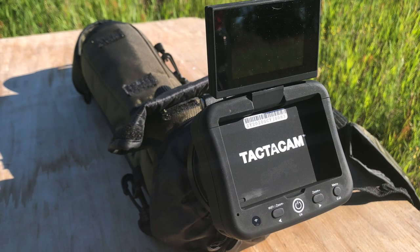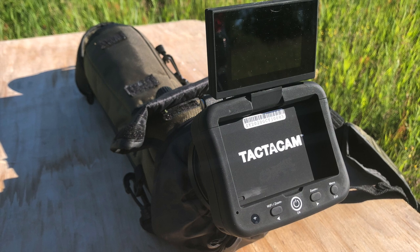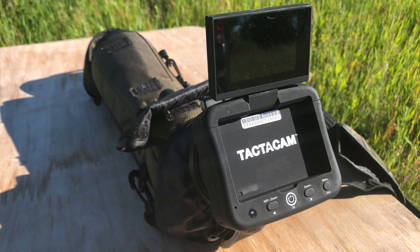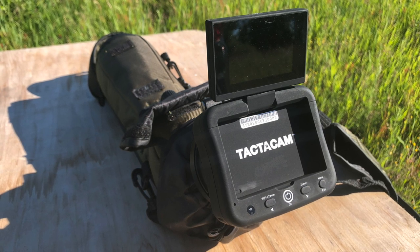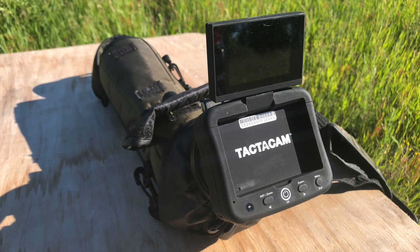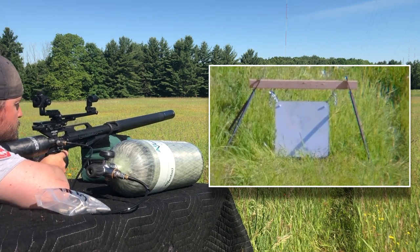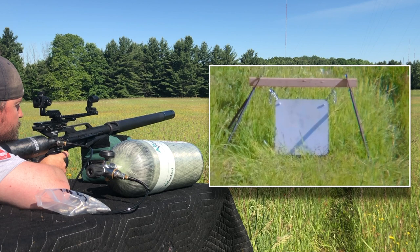This new device from Tacticam is called the Spotter LR — it's a video camera system with a display screen that pops onto any spotting scope. I've got it paired with the Hawk Frontier ED 60-magnification spotting scope. With this it's basically like having a virtual wind-calling partner sitting next to you — you can see mirage and look for dust feedback, so you can walk the shot or adjust if you're shooting long. After I pull the trigger you'll see me quickly look down into the spotting scope to see where I'm hitting. Huge shout out to Tacticam for getting me one of the very first units.